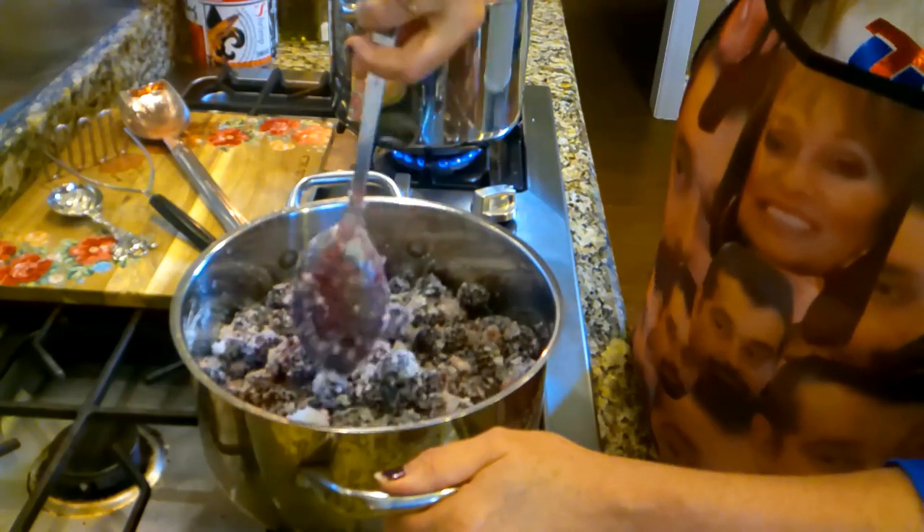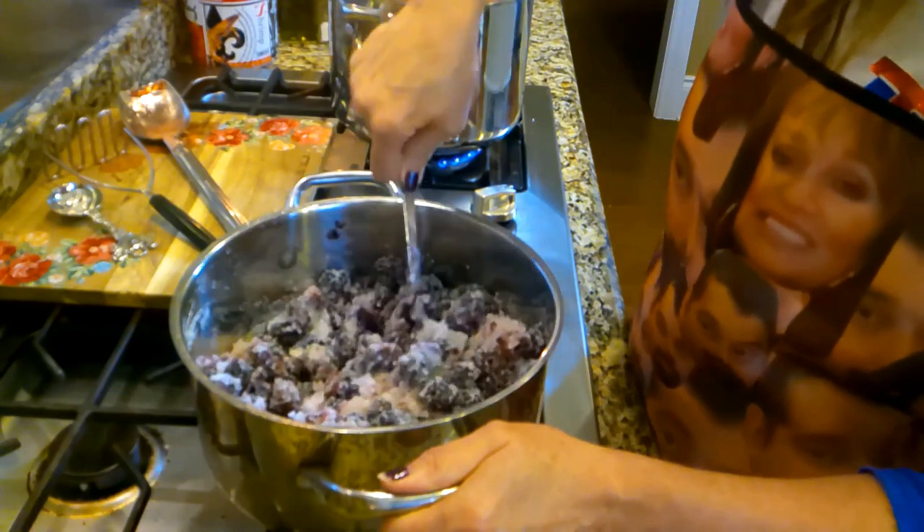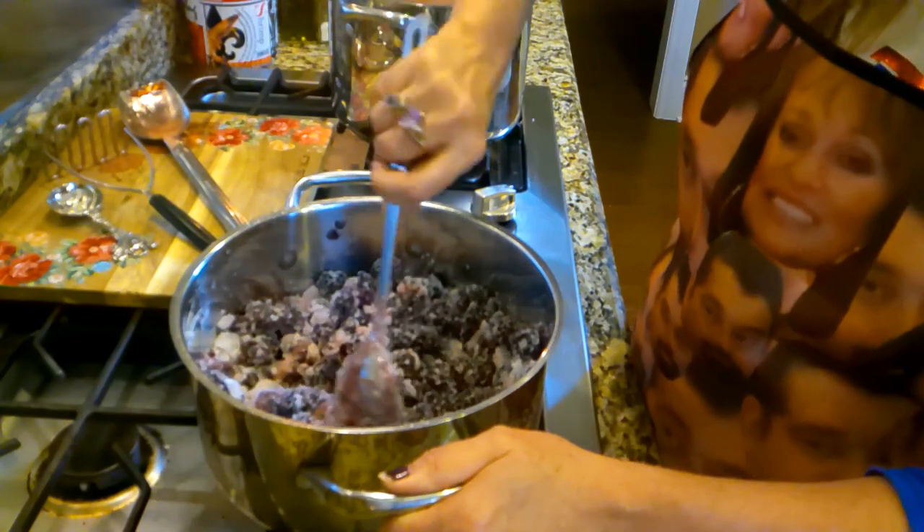I'm going to make this blackberry jam too so we can have it for biscuits and toast and scones.